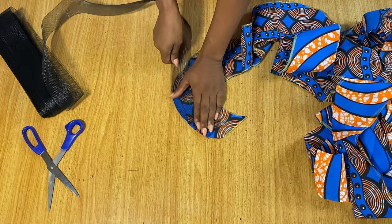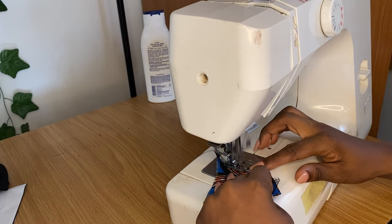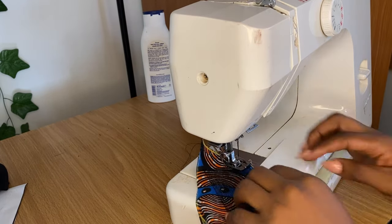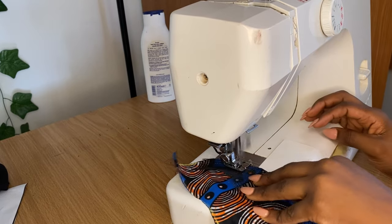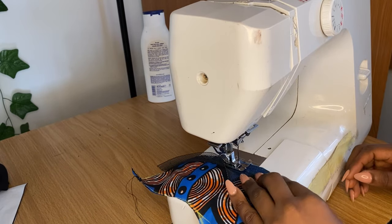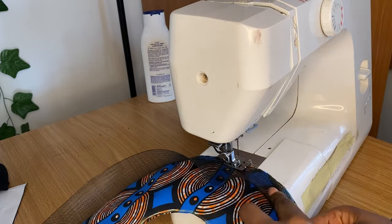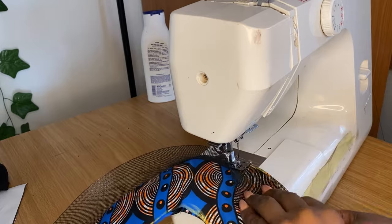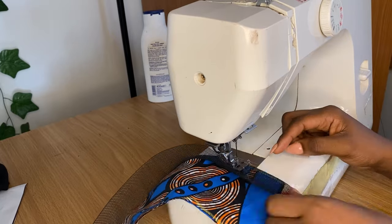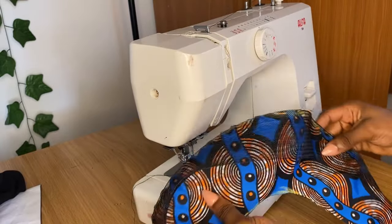Now we're on the sewing machine. I've started stitching — I stitched the cuff part and then added the crinoline, so as I'm stitching the two pieces together I'm also stitching the crinoline along. Make sure you are not stretching the crinoline as you do this. Just go ahead and continue stitching until you get all the way to the other end.